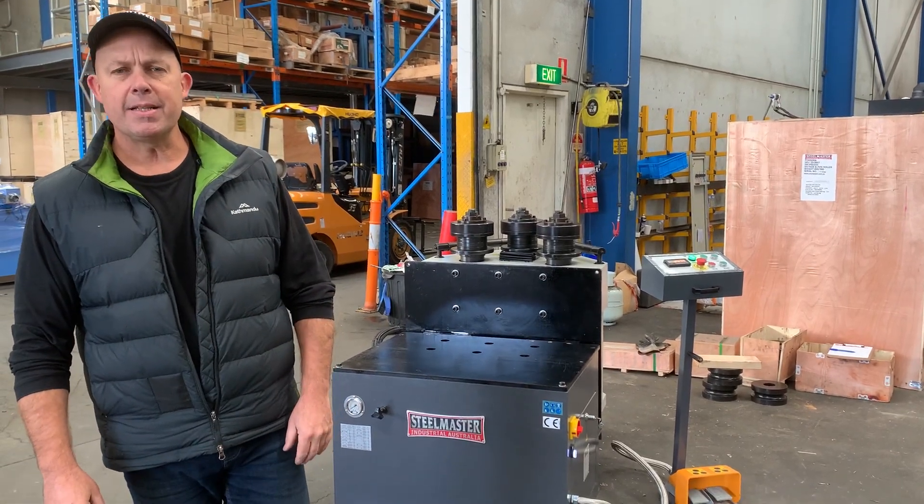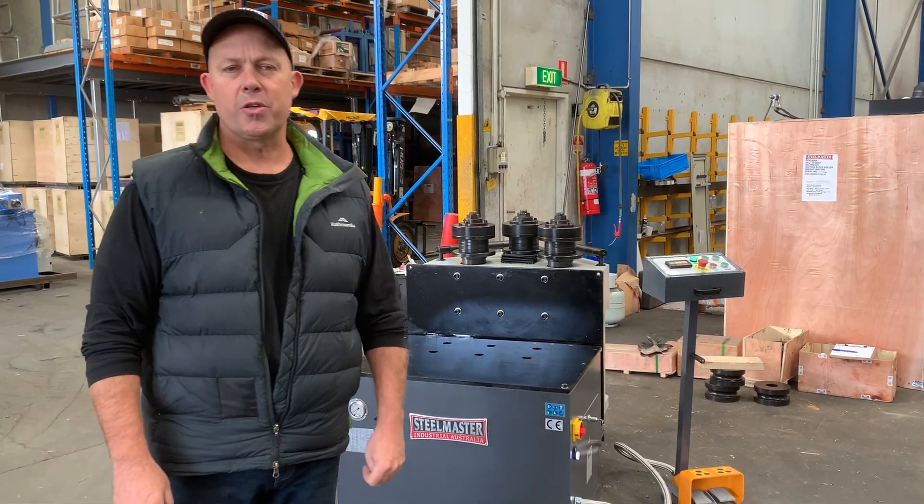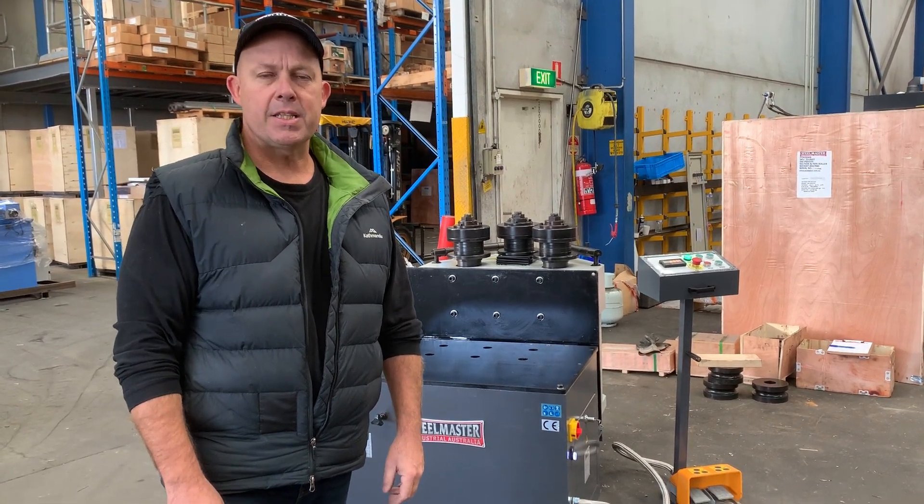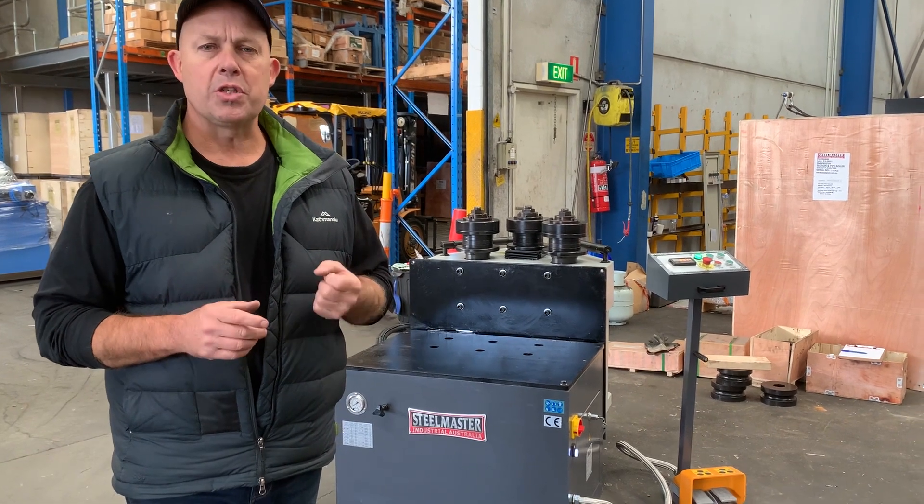Hey guys, Dave from Asset Plant Machinery. Today we're going to overview our Steelmaster Industrial heavy-duty section roller. This is a SNPK65VH, so it's a vertical horizontal section roller.